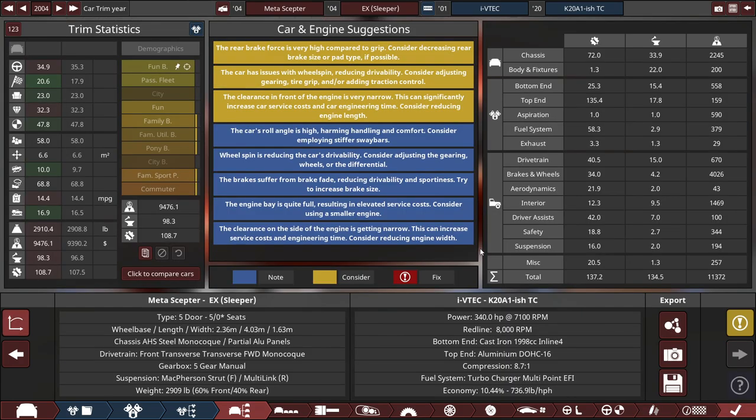Despite a handful of problems on here — such as rear brake force too light, wheel spin issues, front clearance issues, roll angle, brake fade, the engine being full, and more clearance issues — let's head over to BeamNG Drive to see how this car performs.